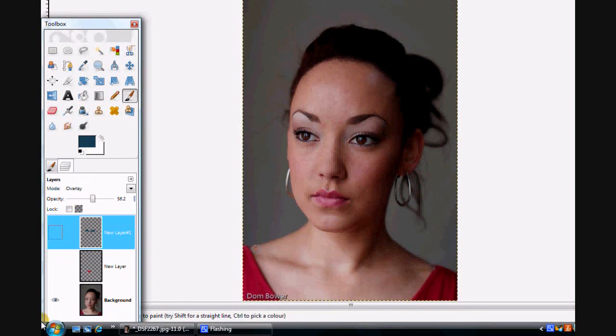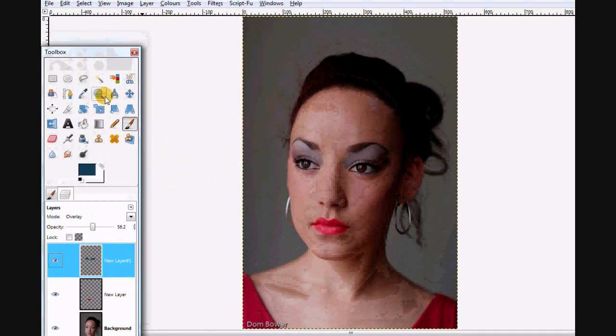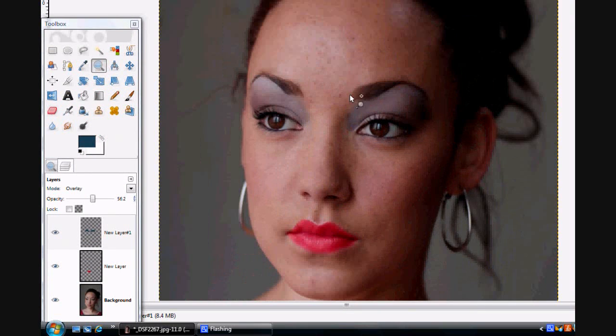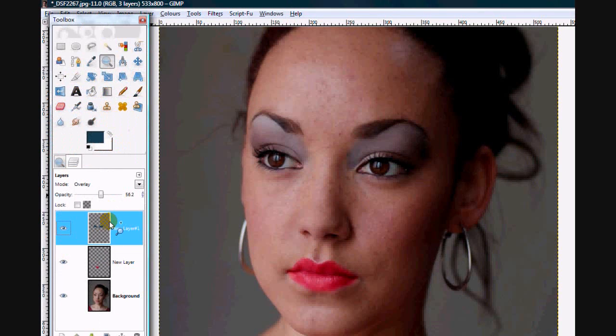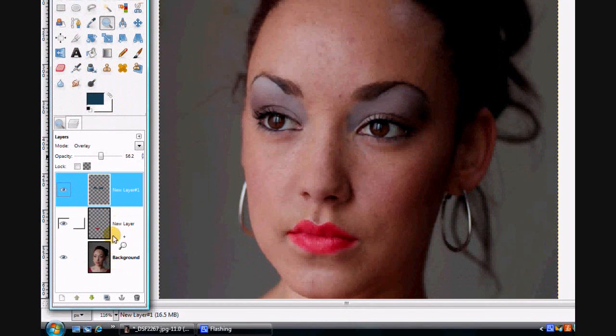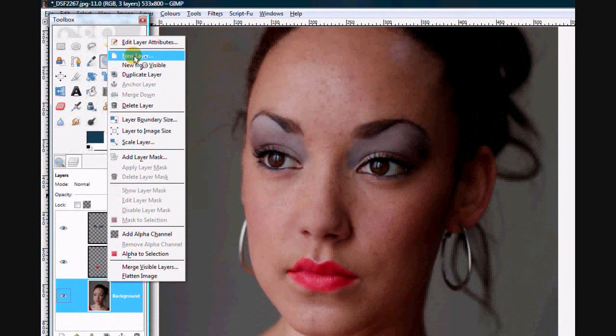Effectively, that was the image before and that's the image after. Now if we want to also make her skin softer, let's zoom in. Her skin is actually very very good already but let's see if we can blur it. To blur the skin, what we need to do is add a new layer and it's going to have to be a duplicate layer.